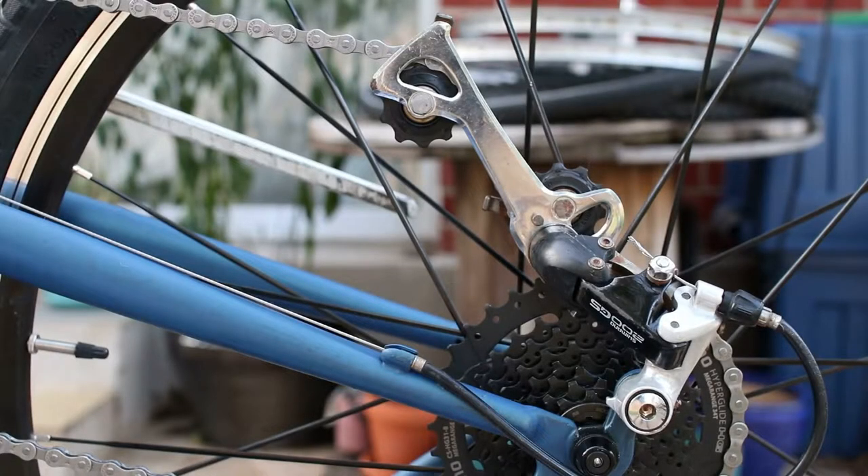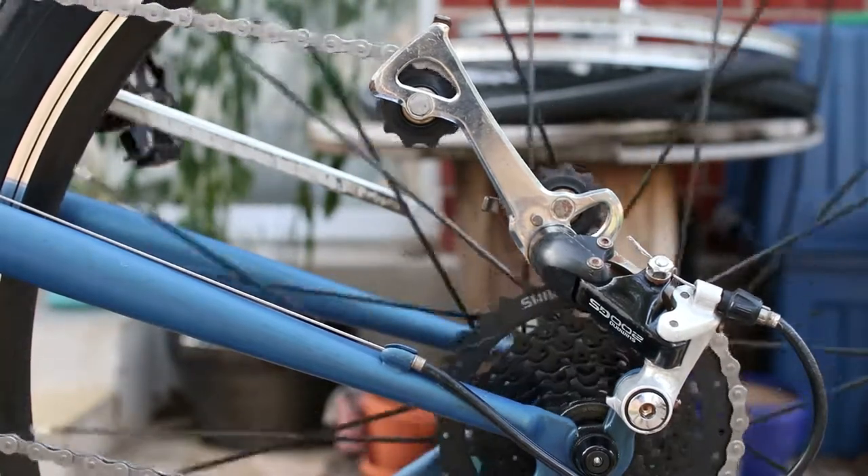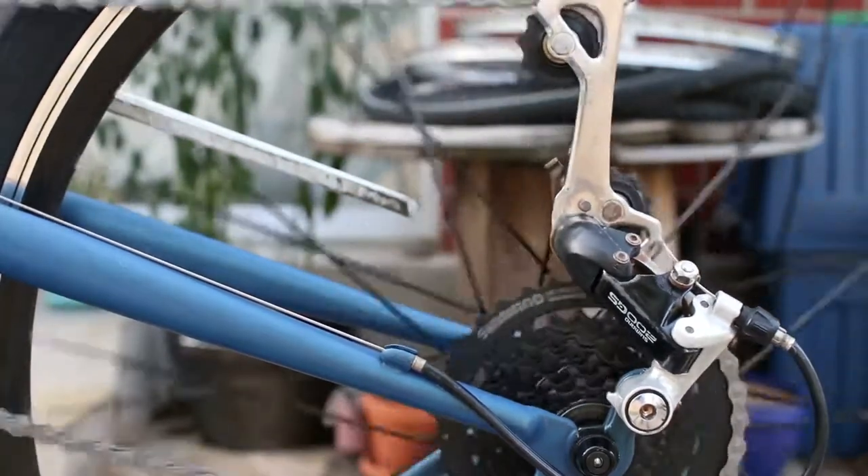Welcome back to the Bike Shed. I wanted to do a quick video about derailleur capacity while I've got a derailleur I can use as an example. Right now, I've got the largest gear selected in both the front and back, and as you can see, the derailleur is almost completely extended. The chain is currently the absolute shortest it can be and still fit over both of the large gears.